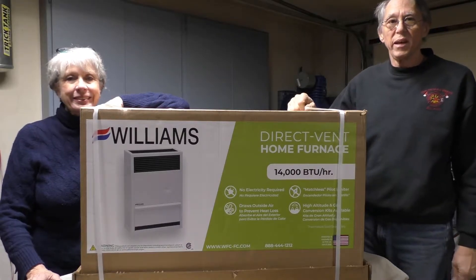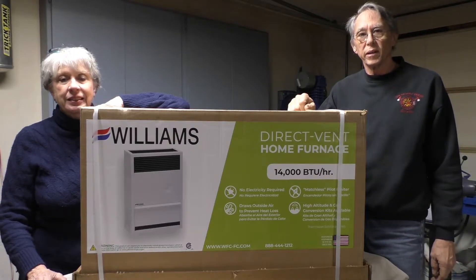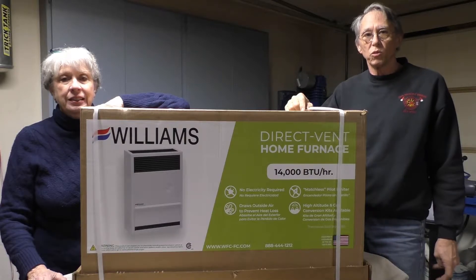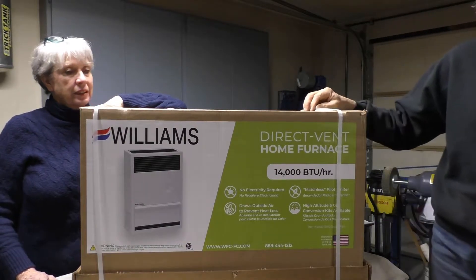We're in the shop today. If you saw our last video, we were checking out a diesel heater and ended up coming to the conclusion that that wasn't really the sort of solution that we wanted for heating our tiny cabin, so we came up with this furnace.